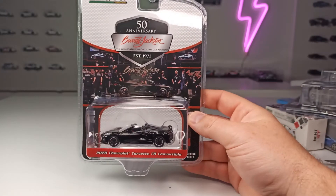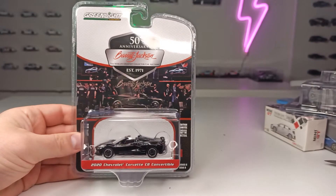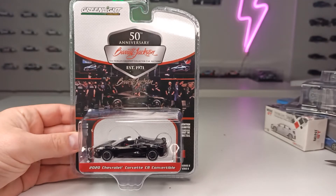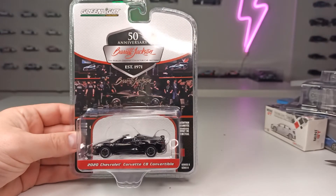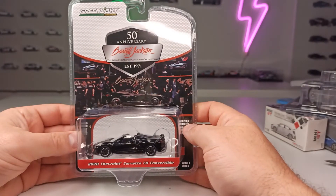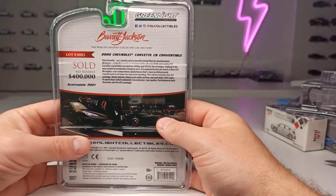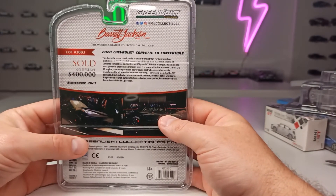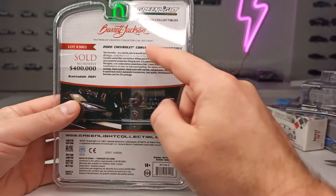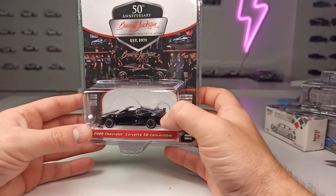And here we got another Greenlight car from the Barrett-Jackson series: the 2020 Chevrolet Corvette C8 Convertible. Also a cool series — you always see the auction, and on the back you can see what someone paid for this car. In this case, $400,000, and a little bit of history about this special car.